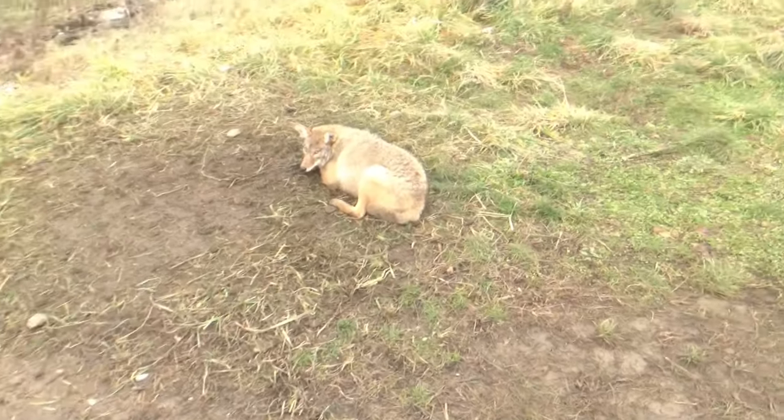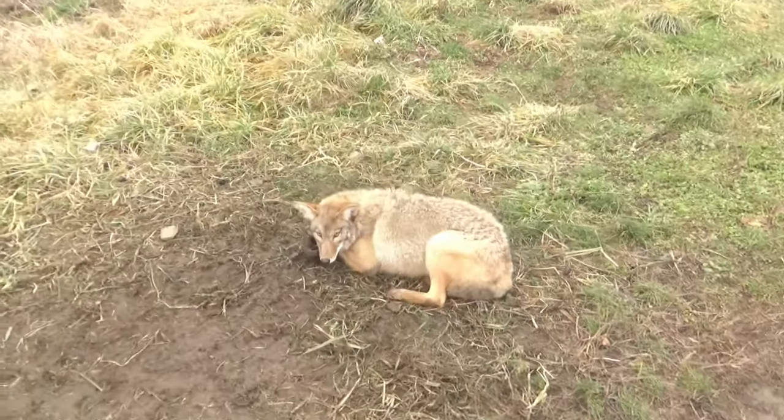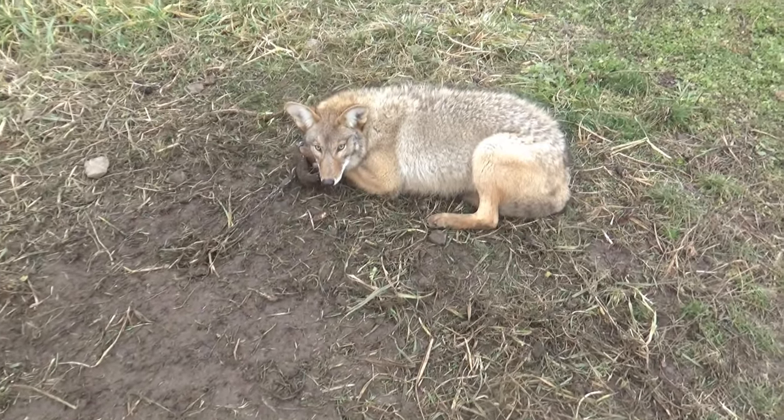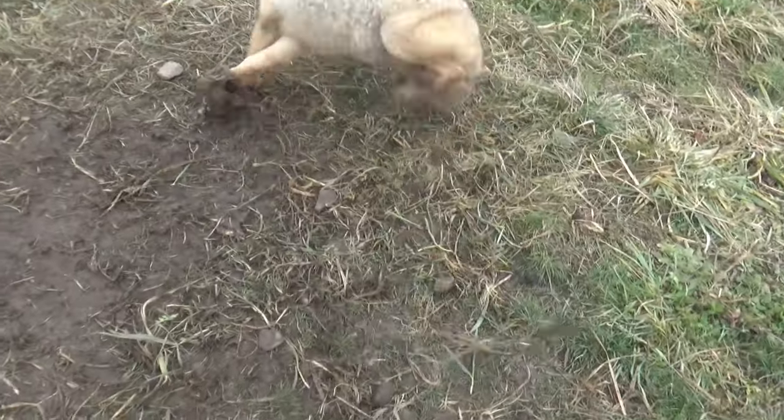I've never tried coyote before. I have tried fox, and it left a pretty bad aftertaste, so I'm kind of expecting the same results with the coyote. But I'm going to go ahead and show you the coyote right now. Here he is — not a bad little coyote, actually pretty big. Probably a big male, and he's pretty light colored too. Nice looking coyote right here.